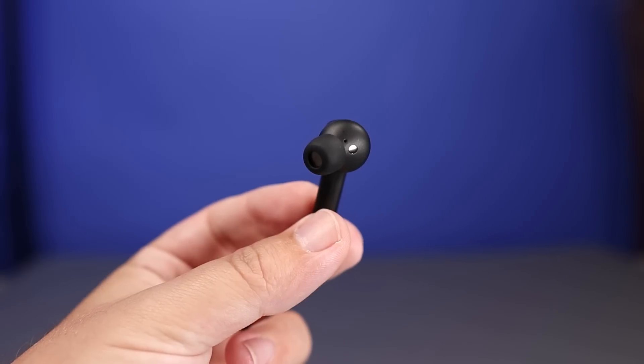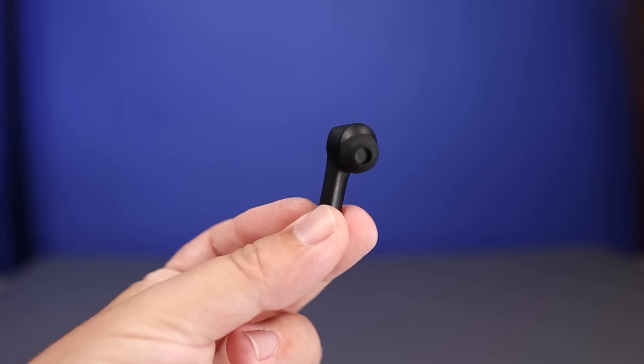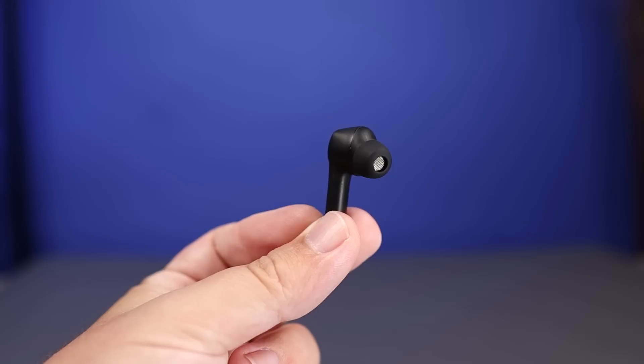Another huge bonus is they have a smart sensor that will auto-pause when you take them out and auto-resume when you put them back in. To me, that's impressive that they included that because usually it's a feature you see on much more expensive earbuds.